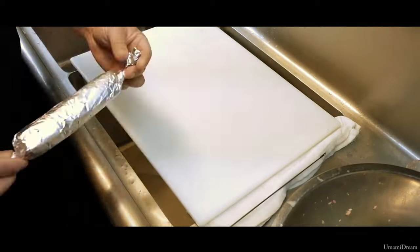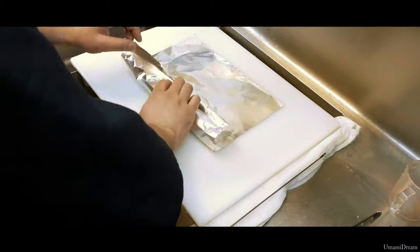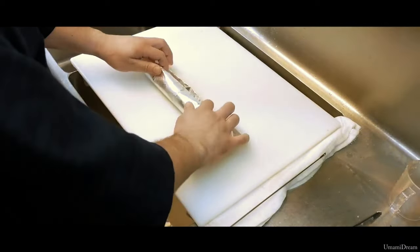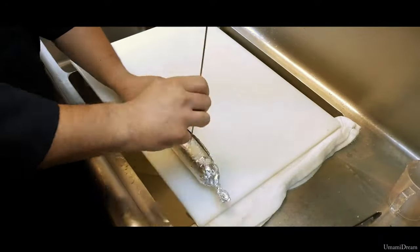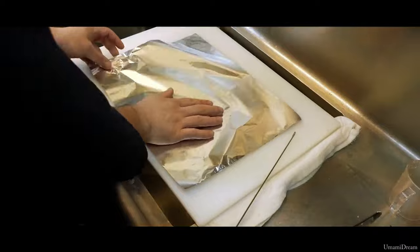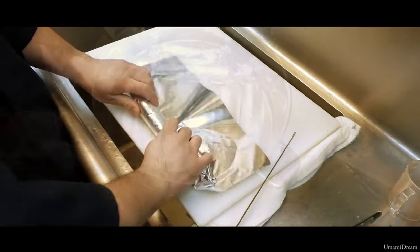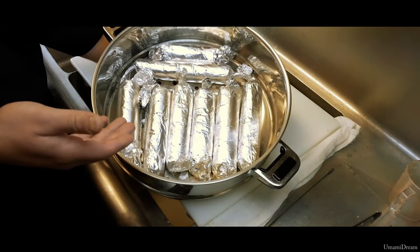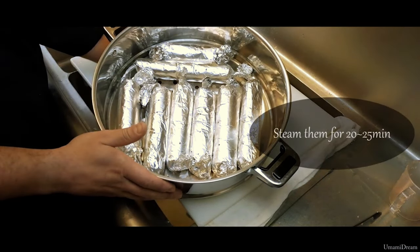We have moved all of our Ankymo — wrapped in plastic and foil — to our steamer tray. It is ready to be steamed for 20 to 25 minutes depending on the size.